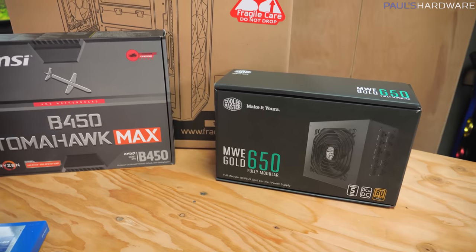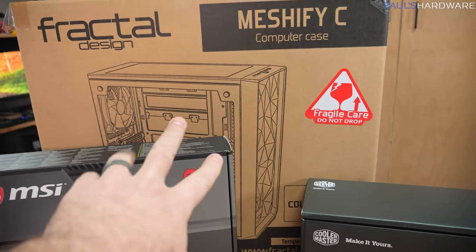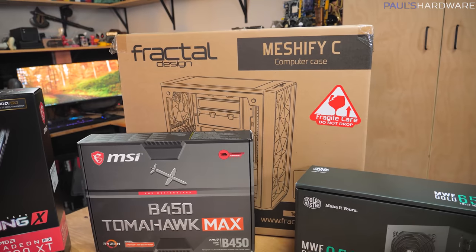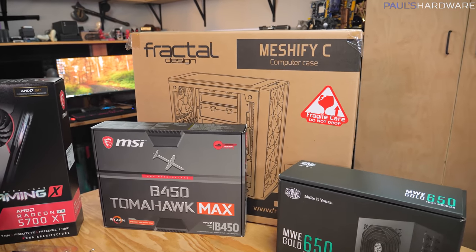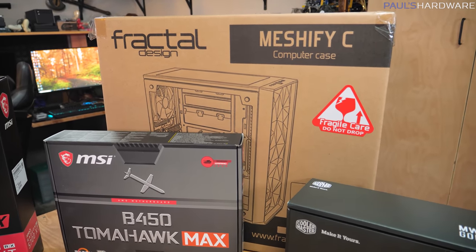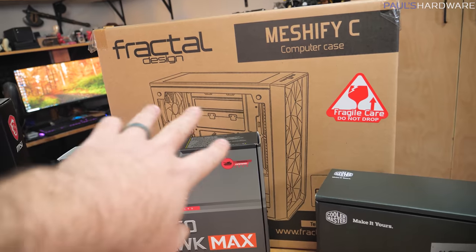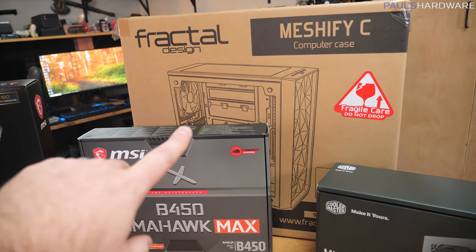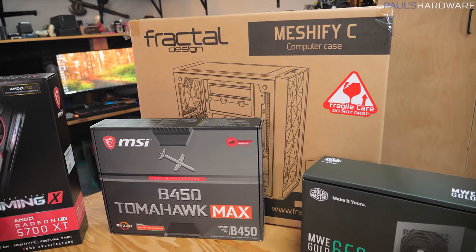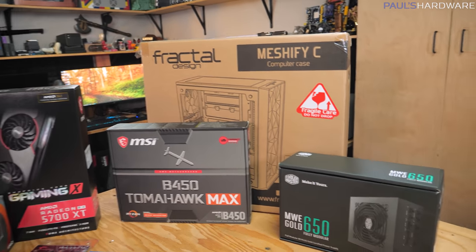The last things are a power supply and a case, which will minimally impact performance. For a case, you want good airflow, which is why I chose the Meshify C, currently selling for $90. A couple other recommendations around $70 are the NZXT H510 and the Phanteks P350X. I went with the Meshify C because I couldn't source those quickly enough. It comes with an intake and exhaust fan, it's really well-rated, and one I've built in before that I think anyone would be happy with.